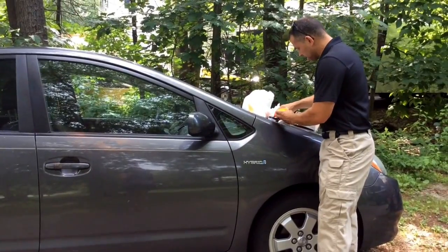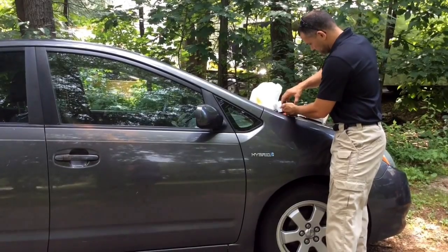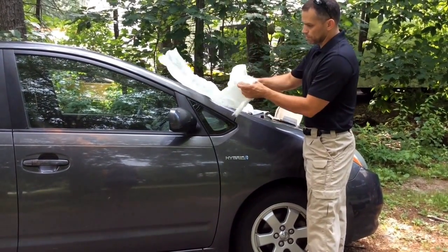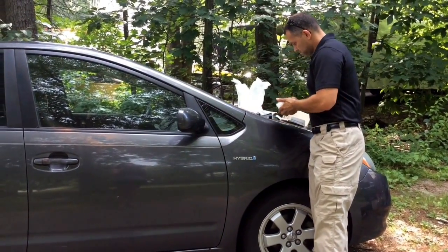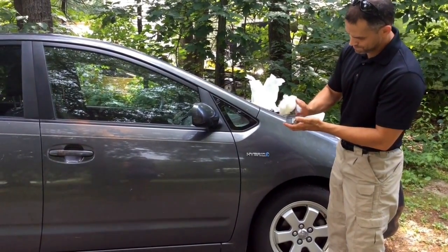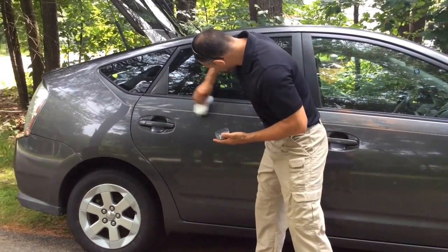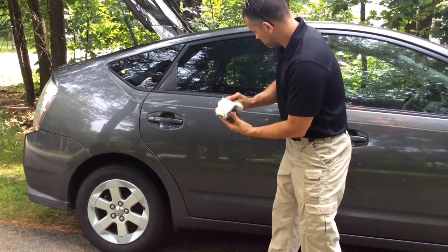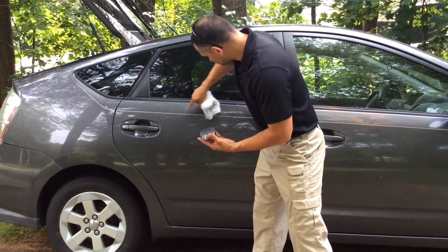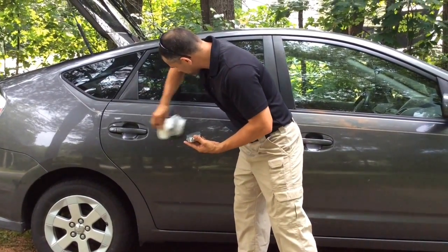Now I'm going to switch colors just to show the contrast. Now I'll use a gray powder. Same thing — I'm going to rip a piece of cotton and just go ahead and dust. You can see some beautiful fingerprints showing up on our door.